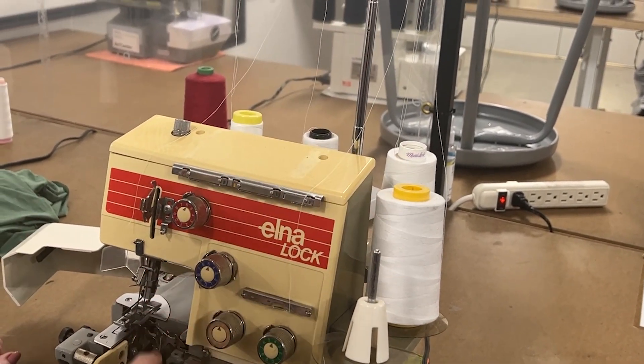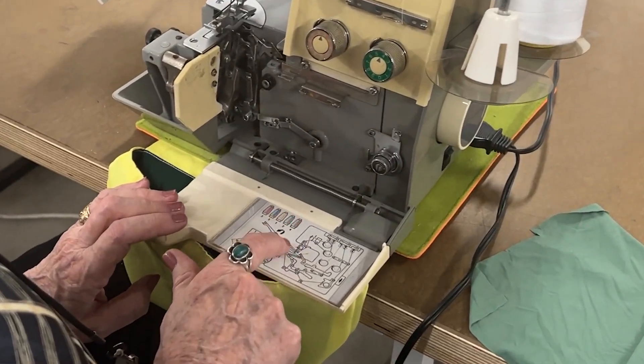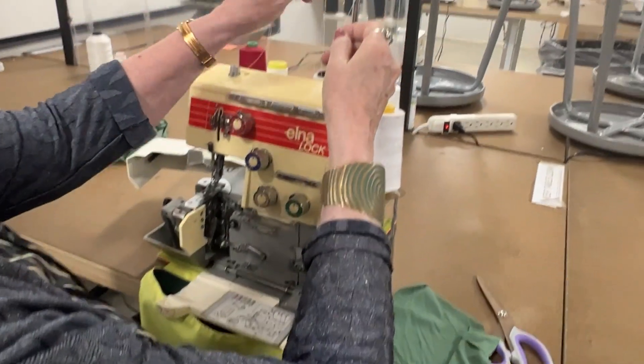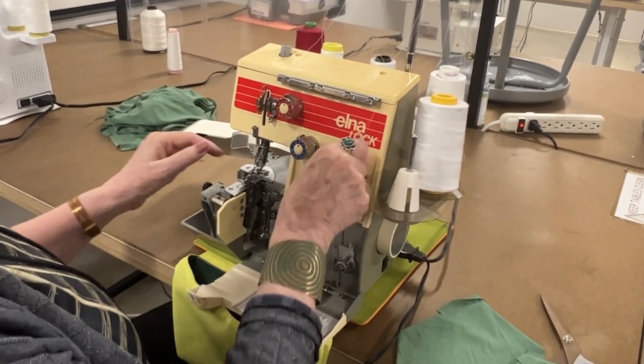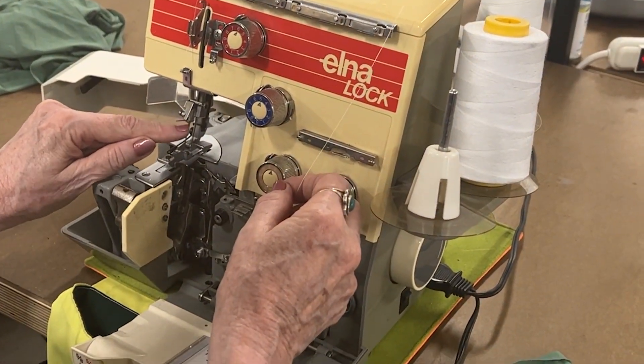We thread the two loopers first, and we're going to follow the color chart that is down here on the front. I'm going to start with this one, which is the outer looper. Those two things are the loopers. Then we have two needles on here, so I'm going to be referring to them as the looper threads and the needle threads.